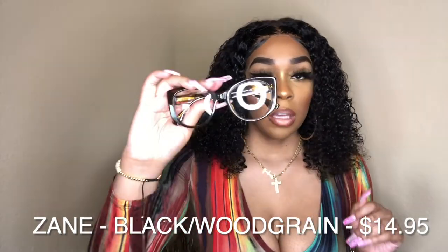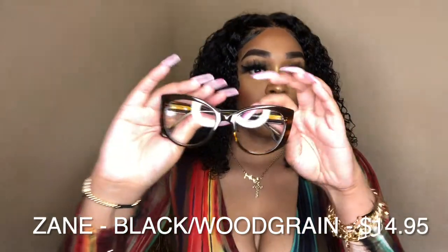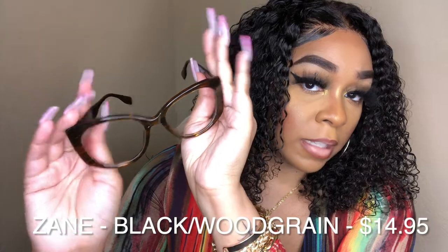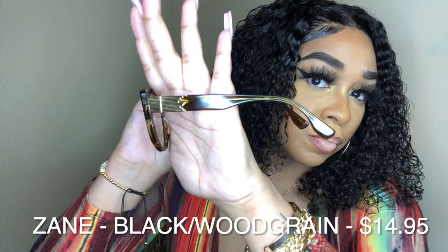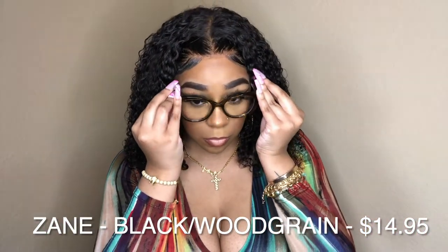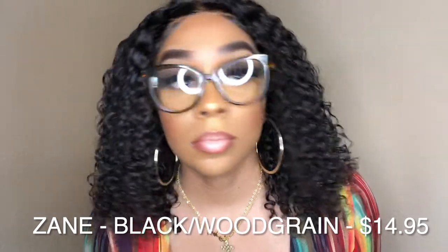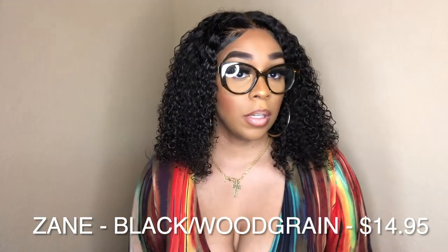Here are the other Zane glasses — the black wood grain pair. I don't have a lot of brown frame glasses, so I love that they sent me this. Let me show you how the sides look too. These are really cute. I definitely like these in this color — definitely cute.